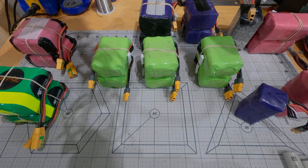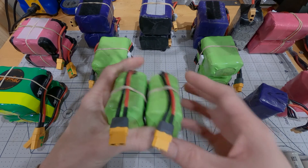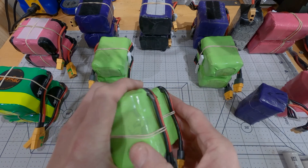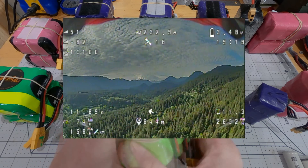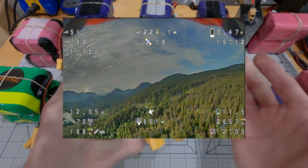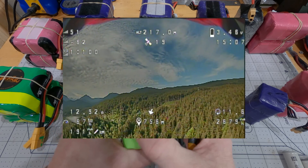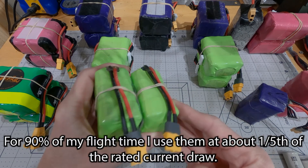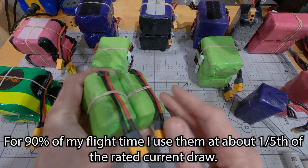I actually use two 6S packs in parallel. When using two packs in parallel, the current draw is shared between the two packs. So those two 6S packs together are rated for 70 amps constant. But my 7-inch quad flying at 60 kilometers an hour only pulls about 12 to 15 amps, and I fly it at that speed for 90% of its flights. The other 10% of the time I'll get up to 25, 35, even 40 amps — but that's still shared between the two packs. So at most I'm using them at their rated amp draw, but most of the time I'm flying them at one quarter of the rated amp draw capacity.